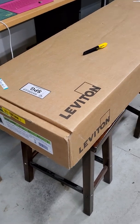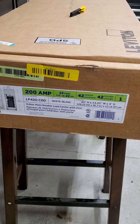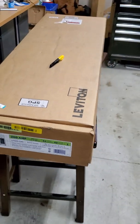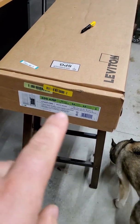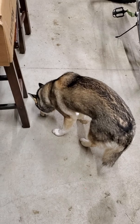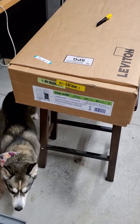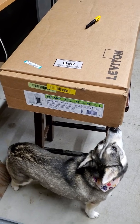We've got a Leviton panel here — a 200 amp, 42 circuit. You'll notice it's only 42 circuit; most panels on the market right now are 40. This is a 200 amp 42 circuit panel. What that means is you don't get tandems, you don't get quads — these are full-space only. But these are very safe panels and I believe the trade-off is worth it.